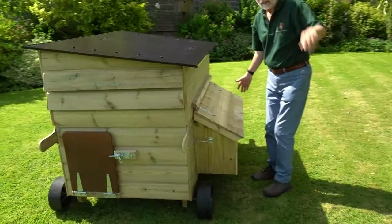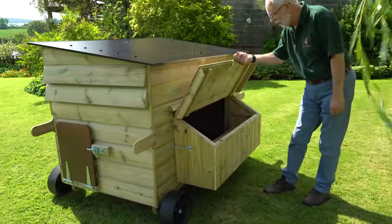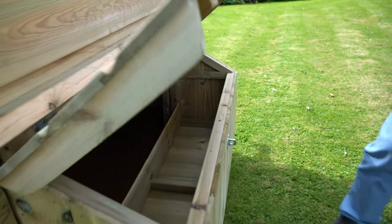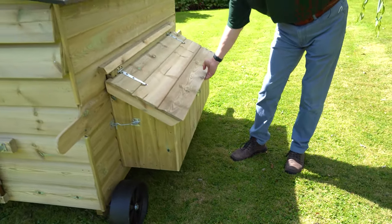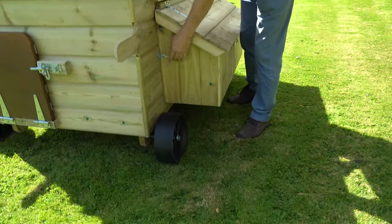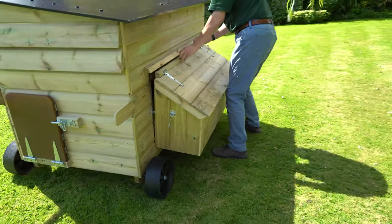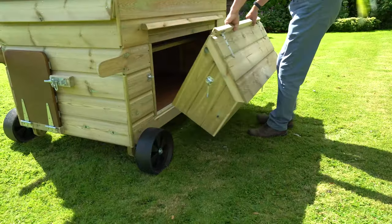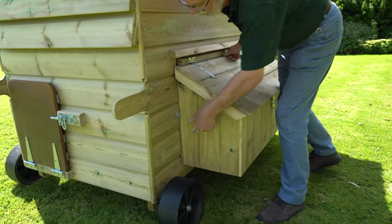If we come around the back of the house here we have the nest box. The nest box just lifts up like that, giving you room for about four birds at any one time. There is a gravity lock so nothing can just come along and lift it. And the great thing with the nest box on this house — as with most of our houses — is if you just unhook it at either end it will lift off for easy cleaning, and then very easily mount back on the house again.